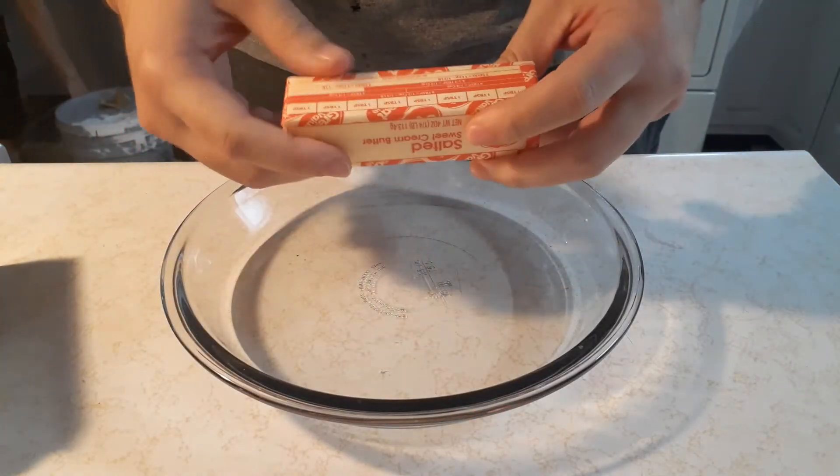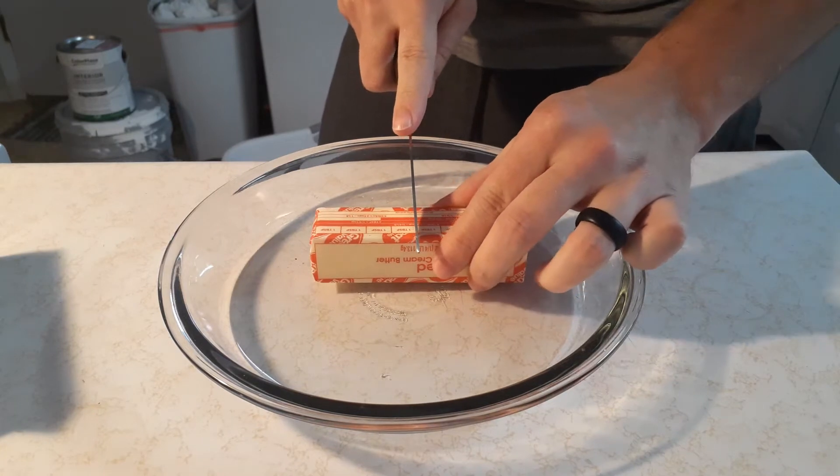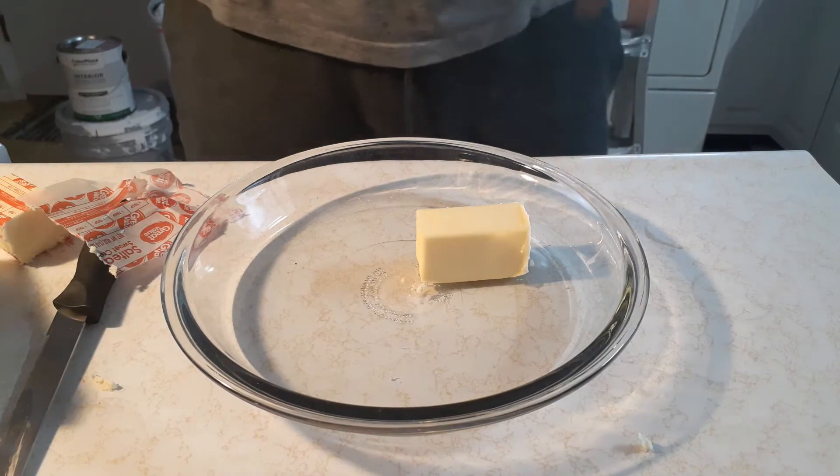Today on Dining with Dooski, we're going to be making a boxed cherry cheesecake. First you're going to get some butter — you're just going to cut half, just like that, and then four tablespoons of butter.